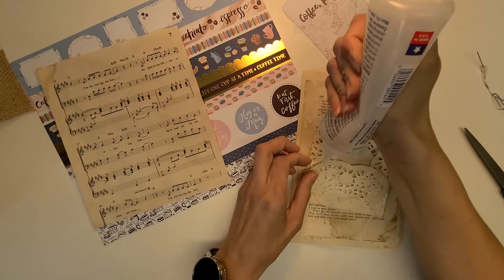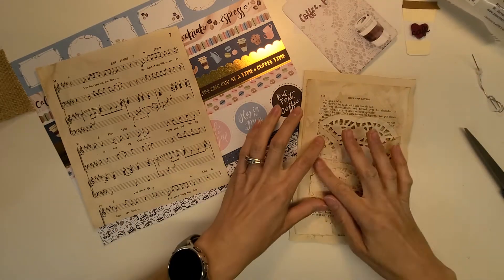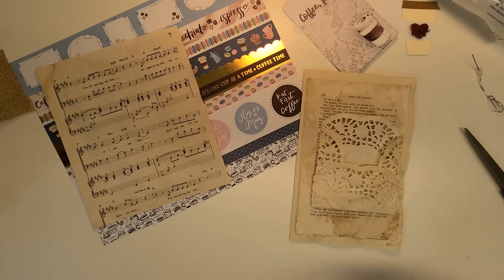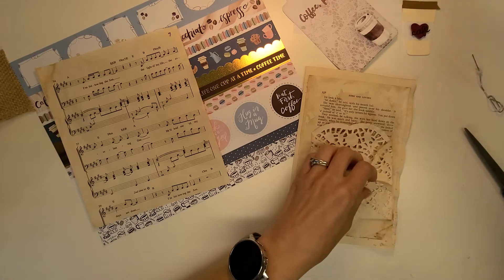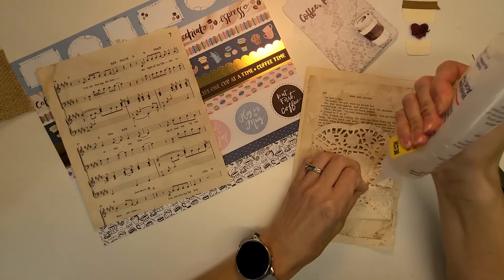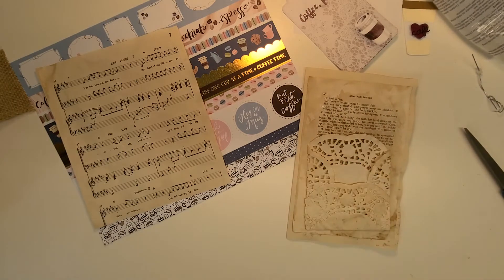I'm going to get a glue jar. I was going to use some water bottles because I watched Pam at the Paper Outpost — she just has a glue stand with a couple of water bottles and she sticks them in there upside down. I was like, well, I could do that, but I've been busy and haven't got around to it. Life has gotten kind of crazy lately.